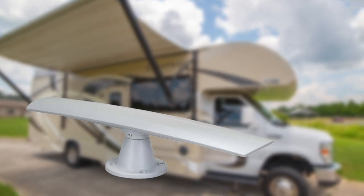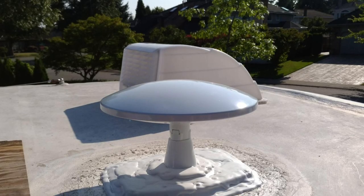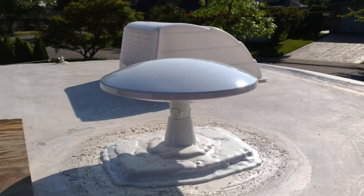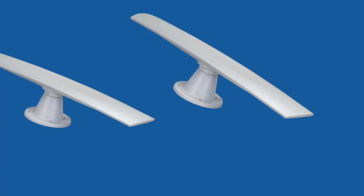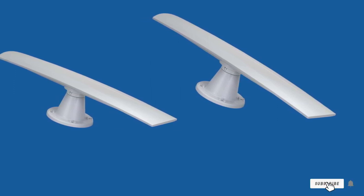We do not recommend self-installation for this antenna — it would be best to ask a professional to install it for you. Another disappointing factor is that Wineguard states this model has a long range of 35 miles; however, when tested, local reception was only available within 25 miles from a tower. Upon scanning, it was able to capture around 40 channels or more. If you want to amplify its range, you can always use an antenna amplifier to get more channels.